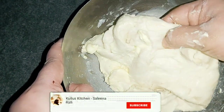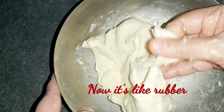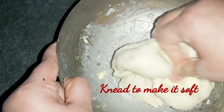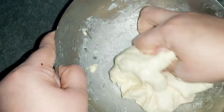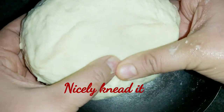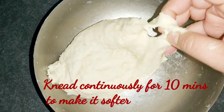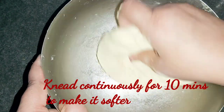Now we have to make a rubber type. This is a type of rubber, I will make it soft. It is a soft dough, not a rubber type.